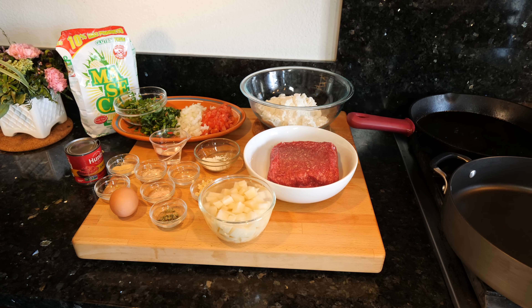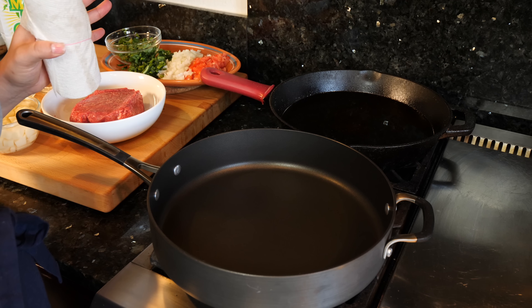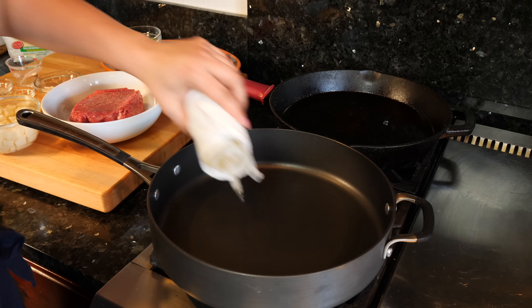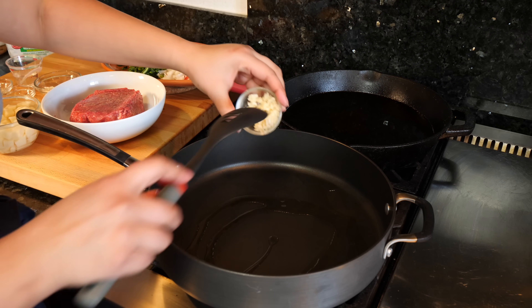So let's begin making these delicious empanadas. I want you to pick your pan, the one that you adore the most, because these empanadas are gonna taste better if you're happy and you're enjoying your process. To our pan, we have it on a medium heat and we're gonna be adding some oil — that's about a tablespoon, tablespoon and a half of oil. I'm gonna add my garlic.